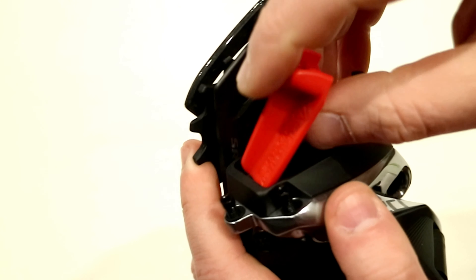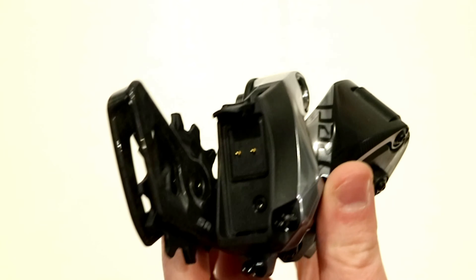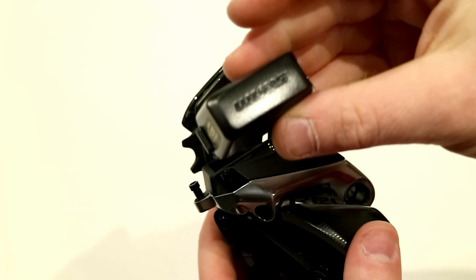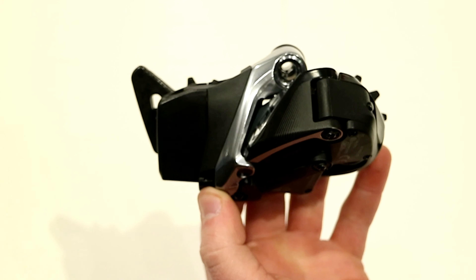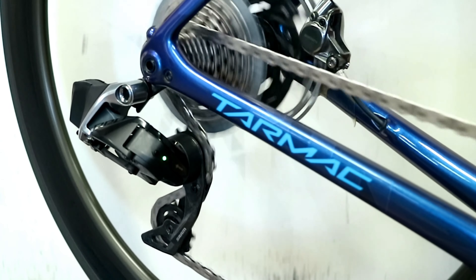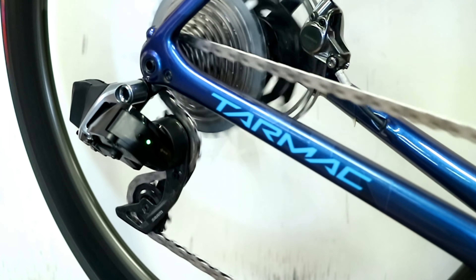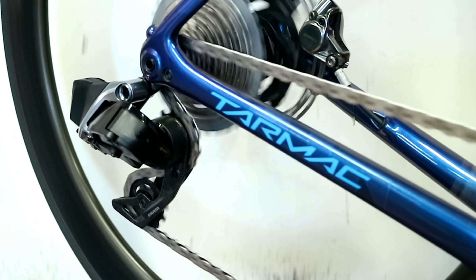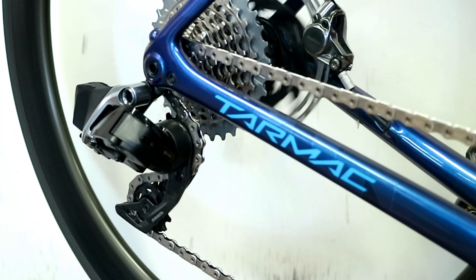There's a lever that pops up to allow you to place the battery onto the derailleur. The battery is very small and lightweight — you hook it in place, click down the clip, and this derailleur looks very nice. Personally I think the aesthetics of this are very good. It's an update from the old one for sure, and it's a pretty nice looking setup.